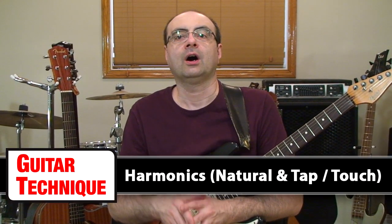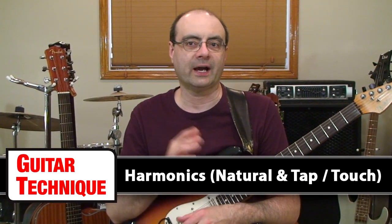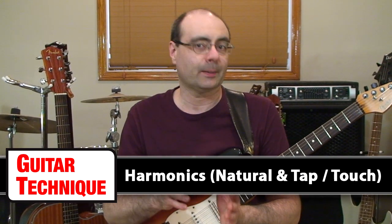Welcome to Guitar Technique Episode 8, covering the use of harmonics performed as natural and as the tap-touch style. While the application of harmonics in general isn't exactly a daily technique performed by every single guitarist, it still is one of those guitar techniques that will occur every now and again, meaning that if you've never done some practice on this technique, now is probably a good time to start learning more about how it operates.